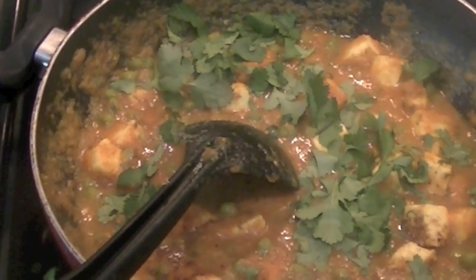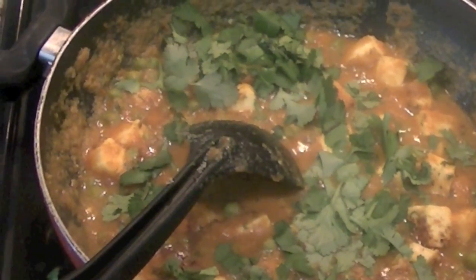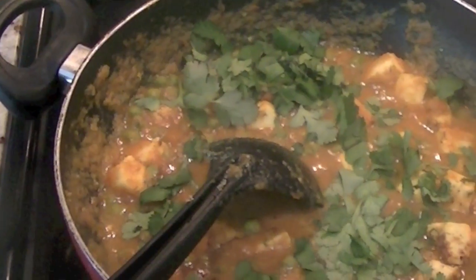Go ahead and make this matar paneer recipe tonight — let me know how it turns out for you. Don't forget to subscribe to Eat East Indian channel. I'll see you soon with something more exciting, so do keep watching.